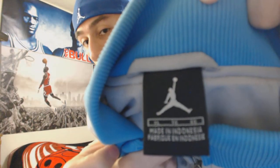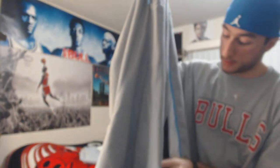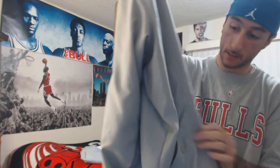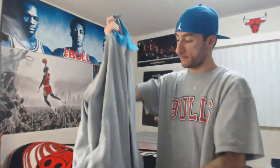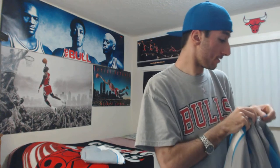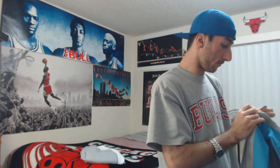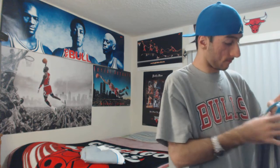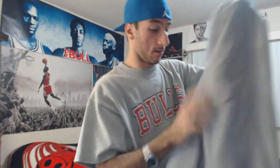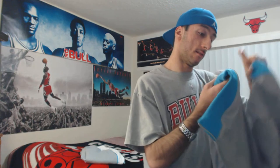It obviously has that hook right there. The pockets have a button on them to open and close — same thing goes with the right one. Also, Jumpman right here with the Carolina blue. Let me get this opened up for you guys. The inside has a velcro pocket right here on the left, and it's 100% polyester.